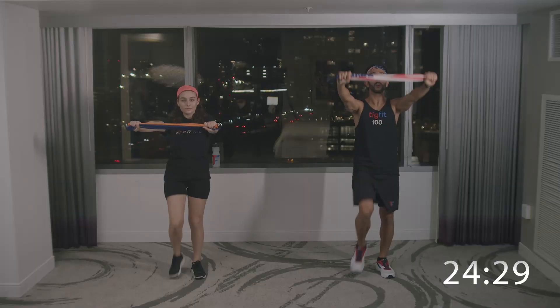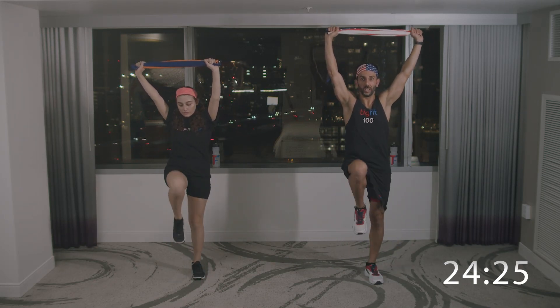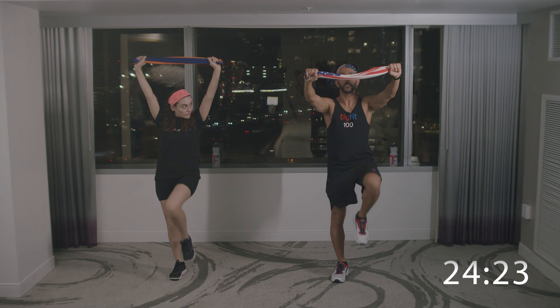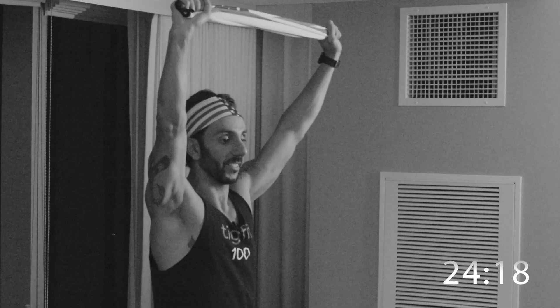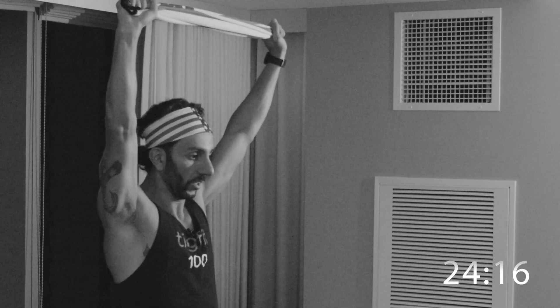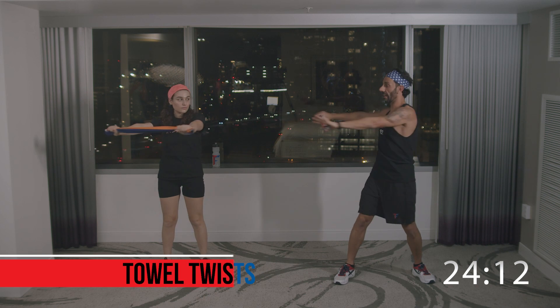Go ahead and grab the towel and pull it over your head. Make sure you're pulling on that towel and getting tension. You're going to sometimes forget and your towel is going to be flimsy — you want to make sure it's pulled and nice and tight. Moving on to the next one. We're going to do twists, chest high, side to side.